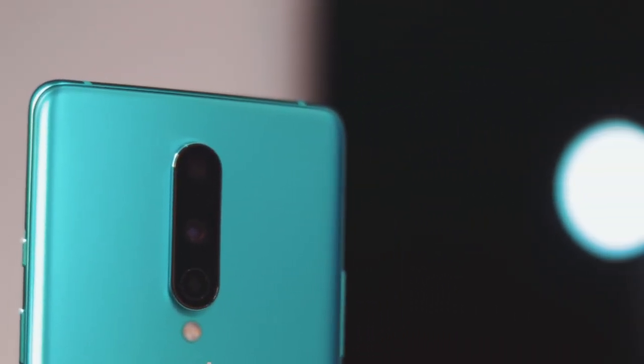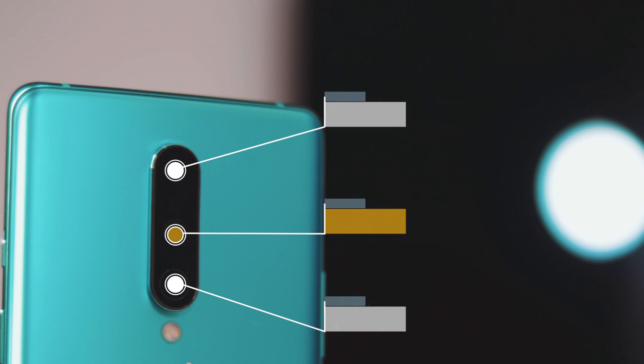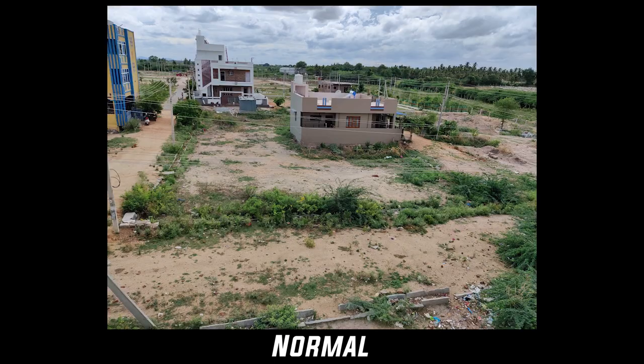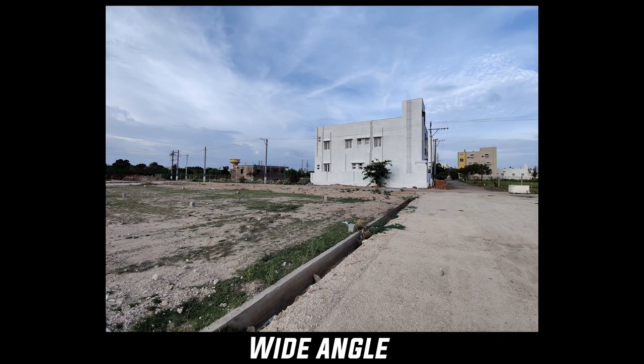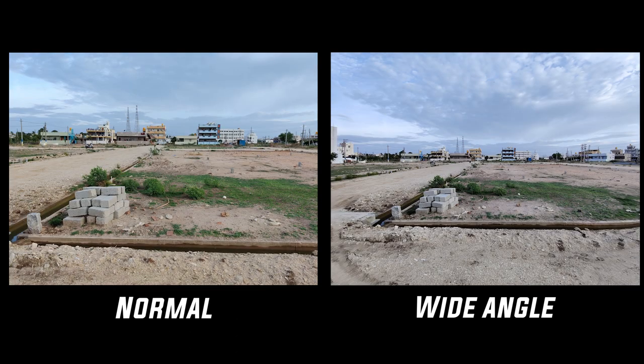Talking about the camera: the 7 series — 7, 7T Pro, 7 Pro — all used the Sony IMX 586 sensor as the main camera. If you have seen my previous video, you can see very natural and nice pictures from that sensor. This device also has a wide angle camera, similar to the previous one. I have upgraded the telephoto lens and filtered the camera interface. There is a 2x Detail Zoom option.